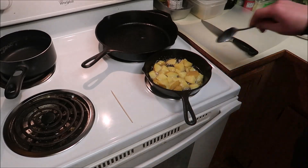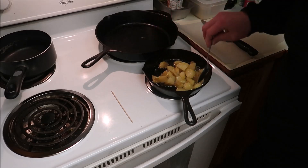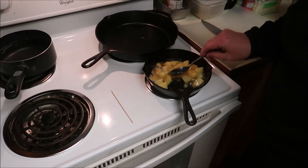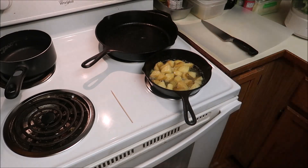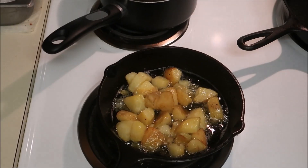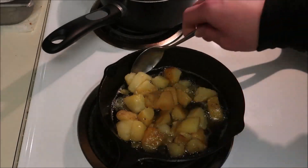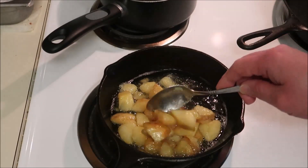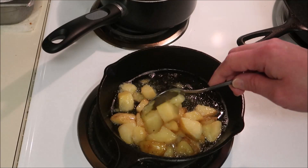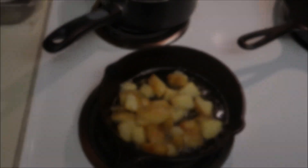They sure smell good. Look at that. Don't really see the crispiness though. Be a real shame if I messed this all up. Let's put them back in the oven for another round. I don't know if my oven just wasn't hot enough or what, but they just don't look like they're crisping up at all — they look like they're just floating in grease.